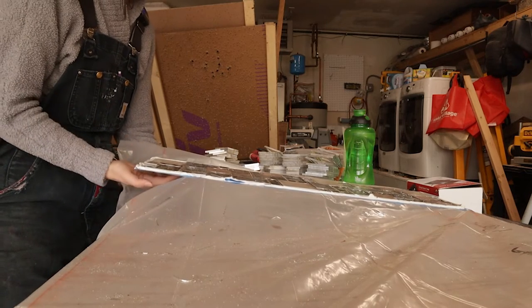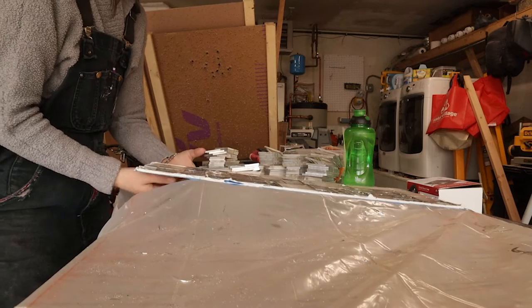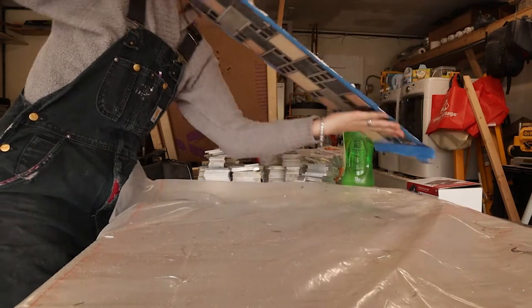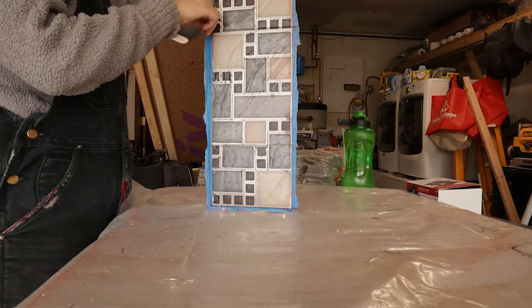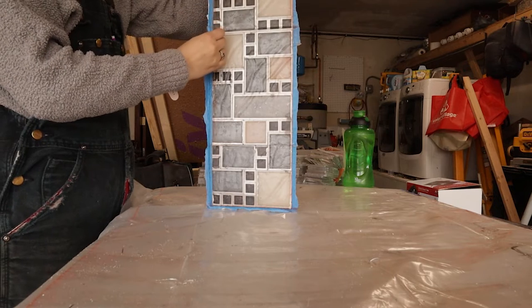There we go — the moment of truth! And it didn't break in half. This is great, it's a great day! I'm definitely not using tape again — that was a poopy idea.